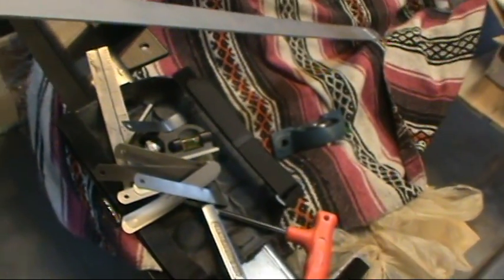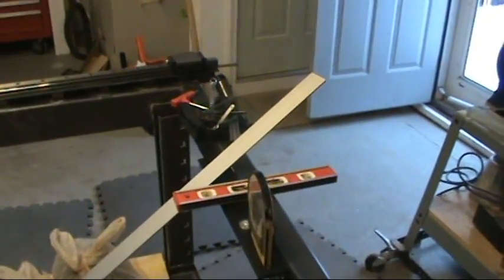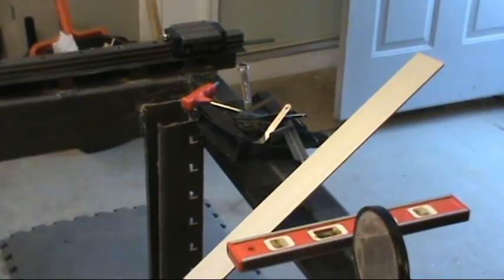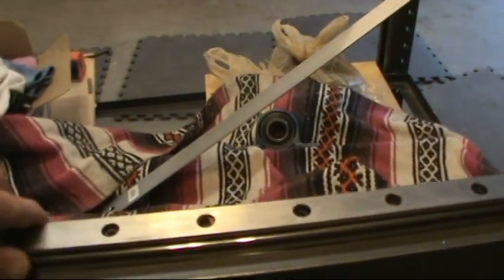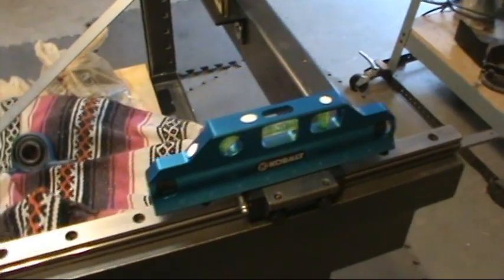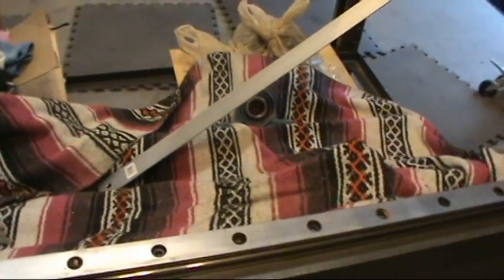I've been pulling my hair out trying to align my rails. I have my ball screws covered up so they don't get wet, and I've been using these little metal shims, which proved quite difficult and challenging. These rails, even as thick as they are, take the shape of whatever they're laying on — we're talking thousandths of an inch — so it was crucial that they be absolutely flat.